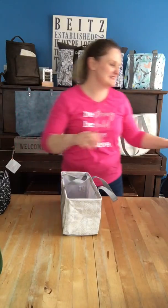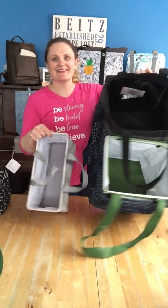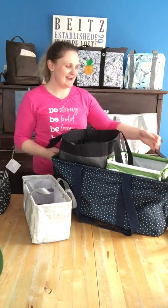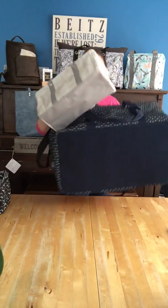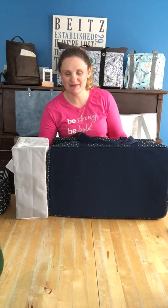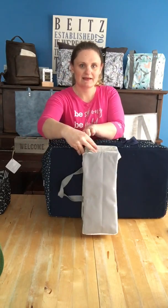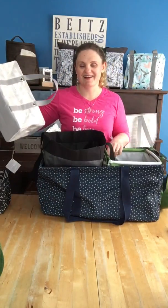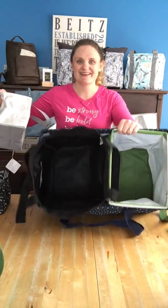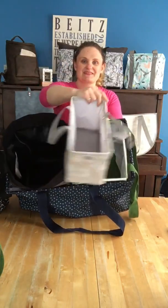Whoever said bigger is better had not met the tiny tote. This is our deluxe — our biggest utility tote, the big deluxe one that holds a hundred pounds. There it is compared to our tiny tote. I bet you could fit about three and a half tiny totes inside our deluxe utility tote. So inside our deluxe utility tote I have an essential storage tote and our small utility tote, just to show you.